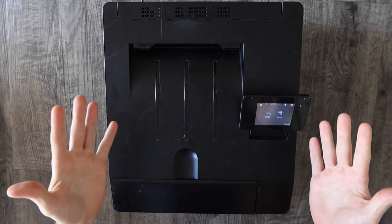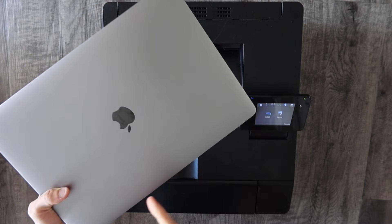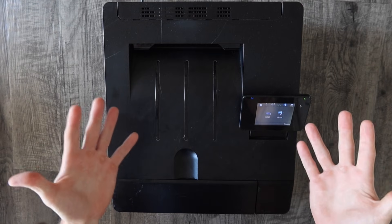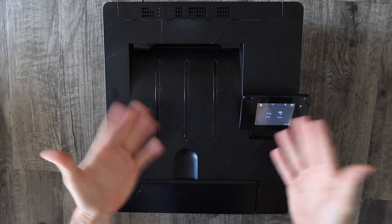My name's Eric and in this video we're going to set up a printer on a Mac computer. I've been wanting to make this video for a long time to reference in other videos because the process is pretty much the same for all brands of printers made within the last 10 years or so.